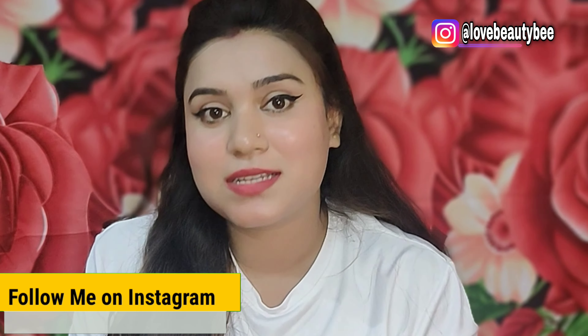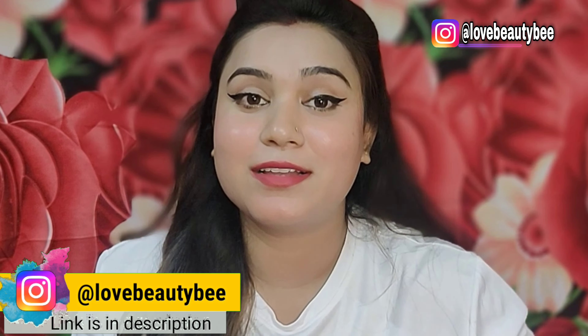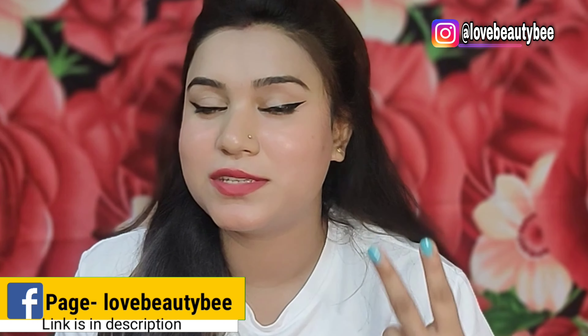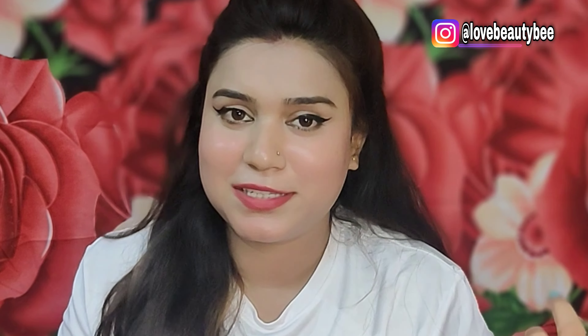Hi, welcome back to my channel. In this video I will be talking about some really great skincare which can be completed in just two steps at night, because in summer dripping sweat with serum, toner, and moisturizer is not an easy job. So I am recommending a two-step skincare routine, and today I'm going to share two products you can easily purchase and apply. I will also share my discount code so you can get benefits.